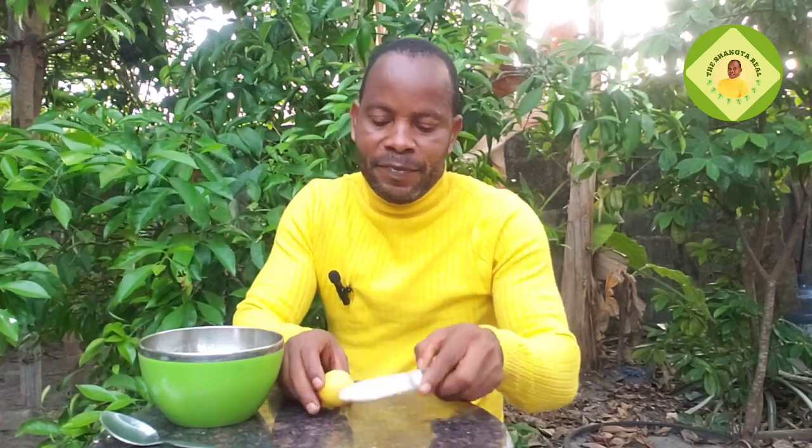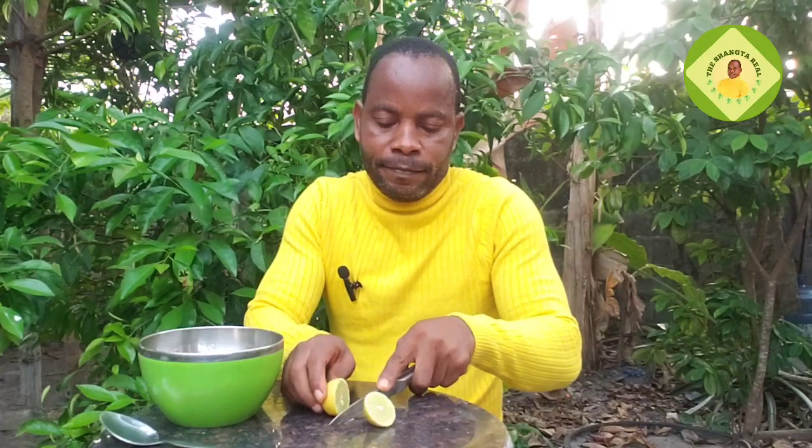Then lime — use lime, not lemon. Try as much as possible to get lime. Cut it into little pieces and add it to the pot as well.